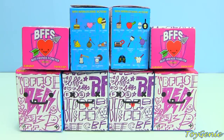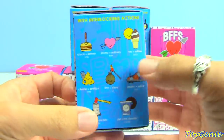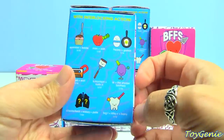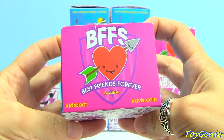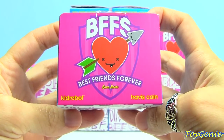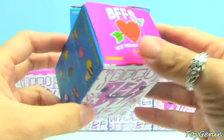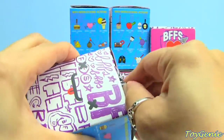Hey guys, this is Hoijini here and today we have eight BFF boxes to unbox. This is the outside of the box and these are all the different ones that you can get. The theme for these is BFFs, which is best friends forever, and that sometimes love hurts. So let's open these up and see what we get.